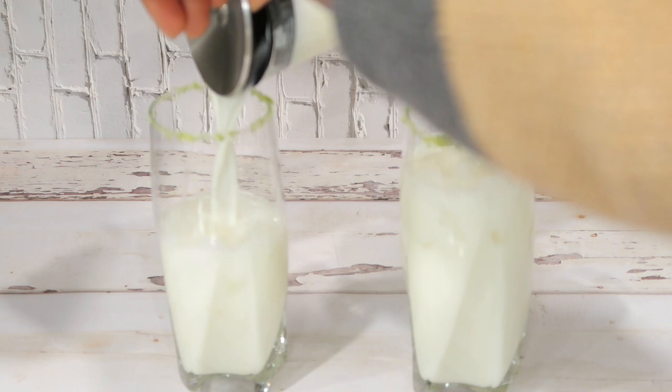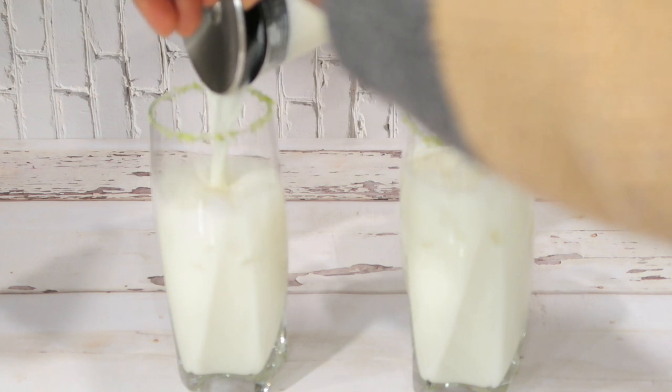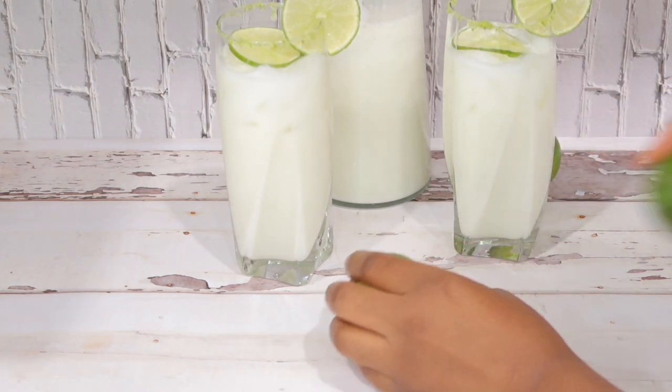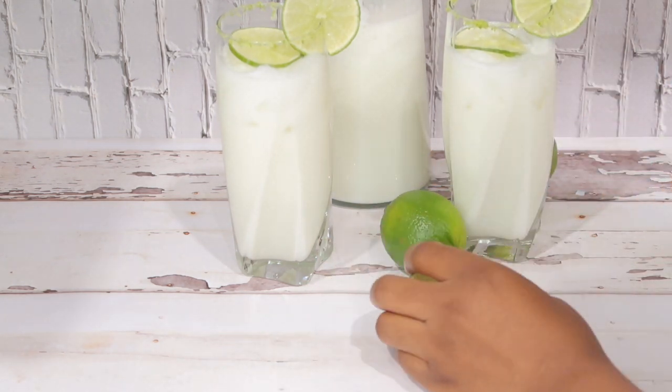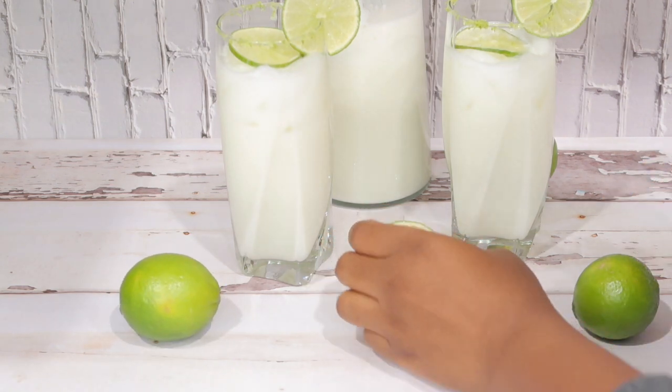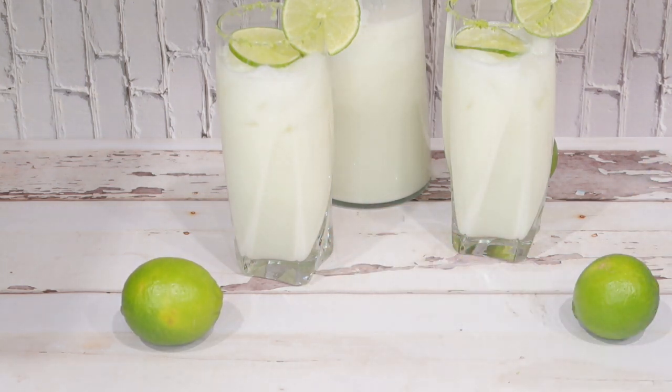Today I am going to be sharing with you another quick, simple, yummy recipe. I am making this Brazilian lemonade. If you've ever been to Fogo de Chão, you know their lemonade is so good — it's out of this world. So I'm gonna make one of those at home today. If you want to see how I achieve the creamy, yummy, tasty, and refreshing drink, keep watching.